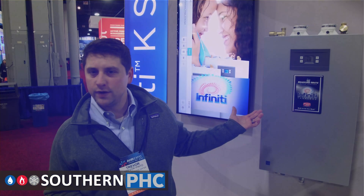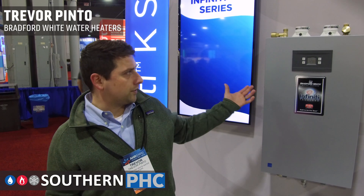Look at our Infinity K series tankless water heater. We offer it in up to 199,000 BTUs, both indoor and outdoor.